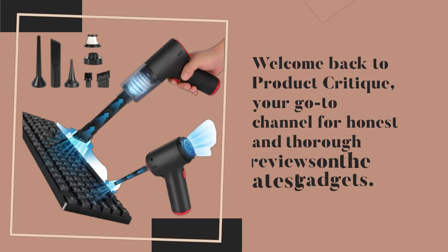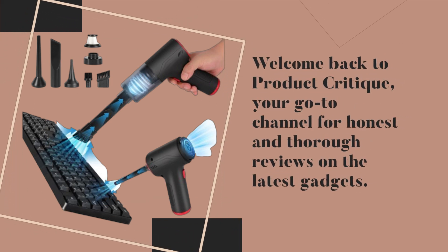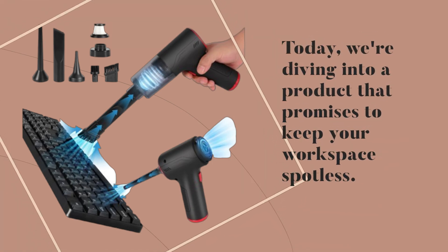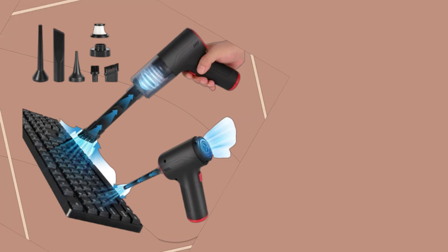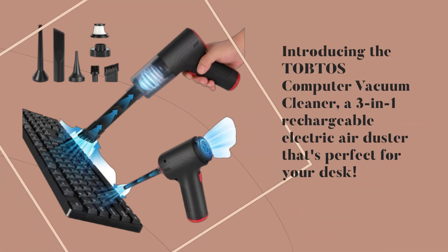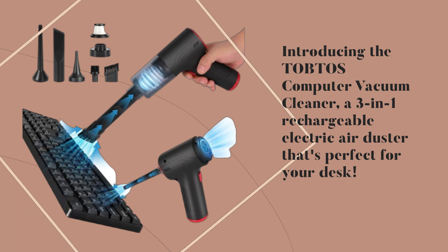Welcome back to Product Critique, your go-to channel for honest and thorough reviews on the latest gadgets. Today, we're diving into a product that promises to keep your workspace spotless — introducing the TOBTOS Computer Vacuum Cleaner, a 3-in-1 rechargeable electric air duster that's perfect for your desk.